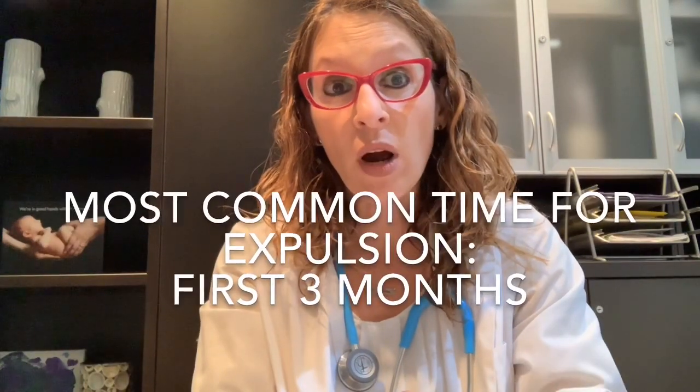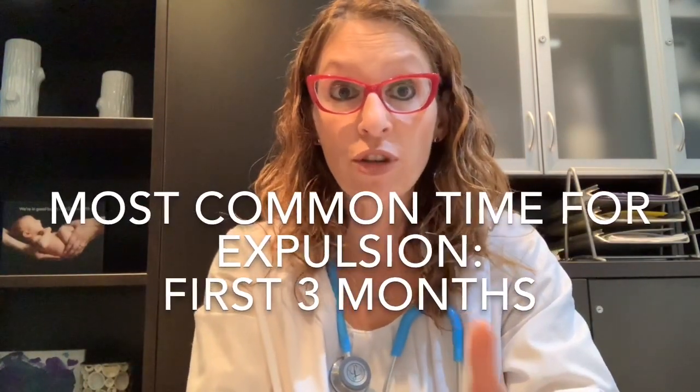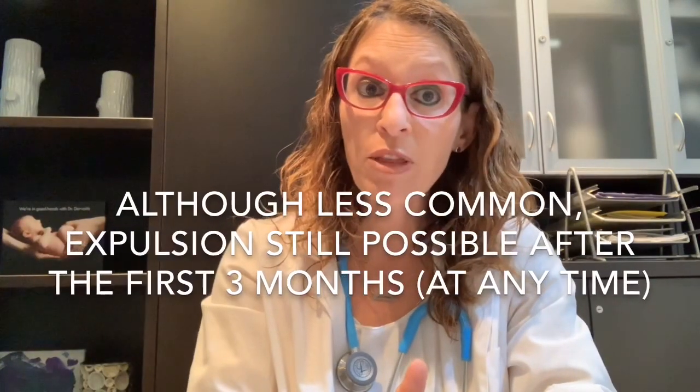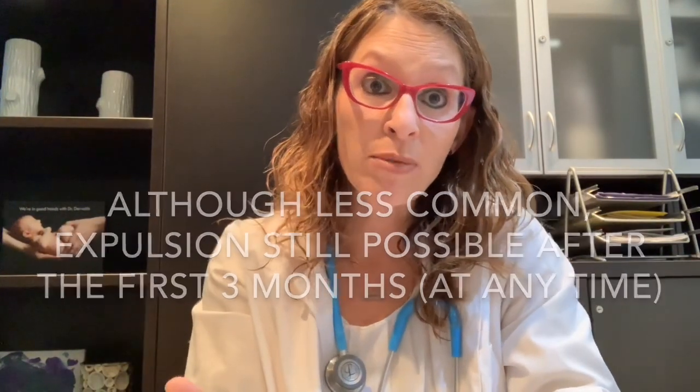The commonest window for IUD expulsion is generally within the first three months. Some physicians recommend that being the critical window for checking IUD strings, and might recommend that IUD strings be checked monthly during that time interval. However, it's not impossible for an IUD to fall out even after that three-month period. So other OB-GYNs may suggest that you periodically check the IUD strings on a somewhat regular basis for as long as you're using the IUD.